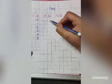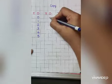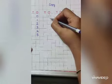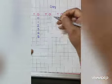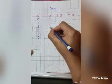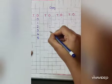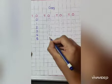Now I will tell you how to write this. First number is 0. Next is 1. You will start from this dot only. 1, then 2, 3, 4, 5.